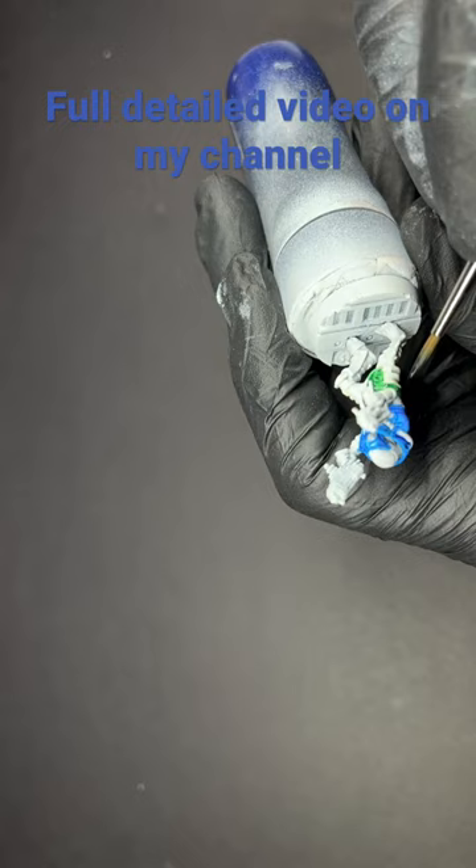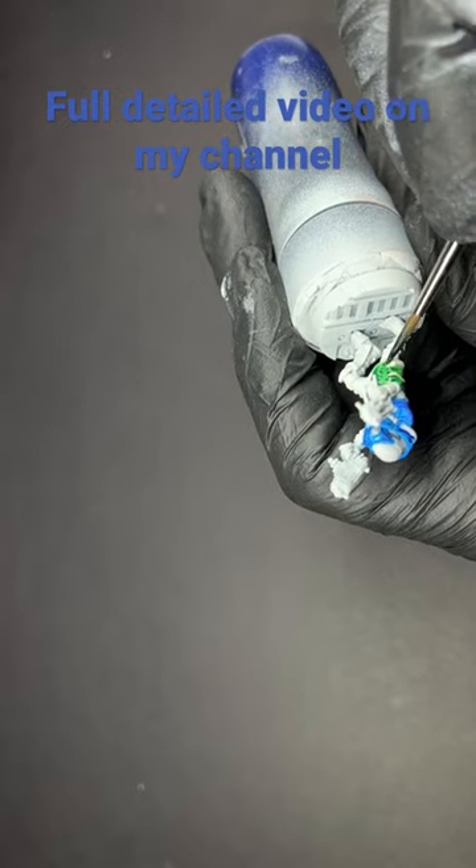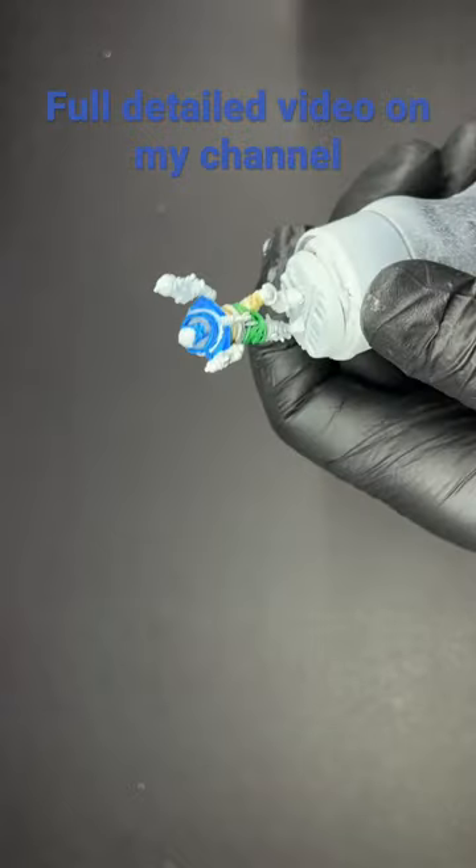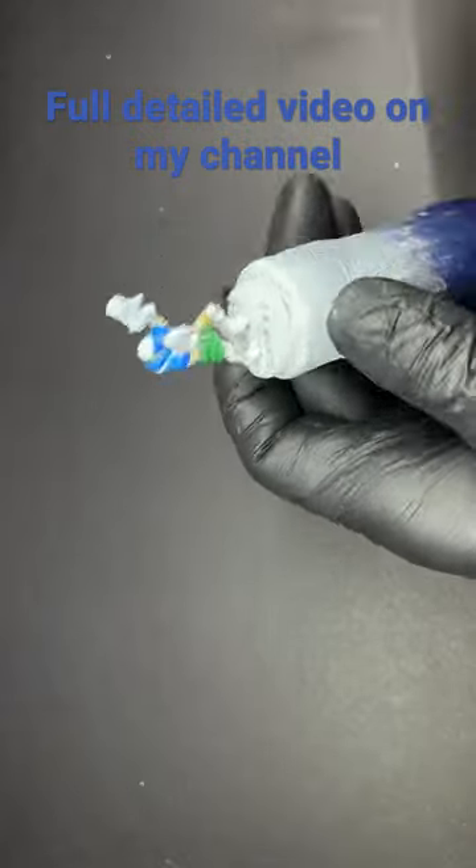Next we're going to paint the cloth around his waist in absolution green Army Painter speed paint. Then we're going to use pallid bone speed paint on all the bandaged areas around the model's arms and legs.